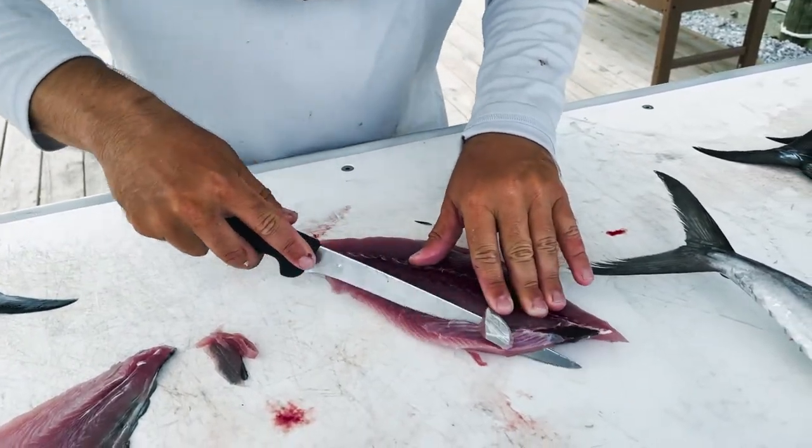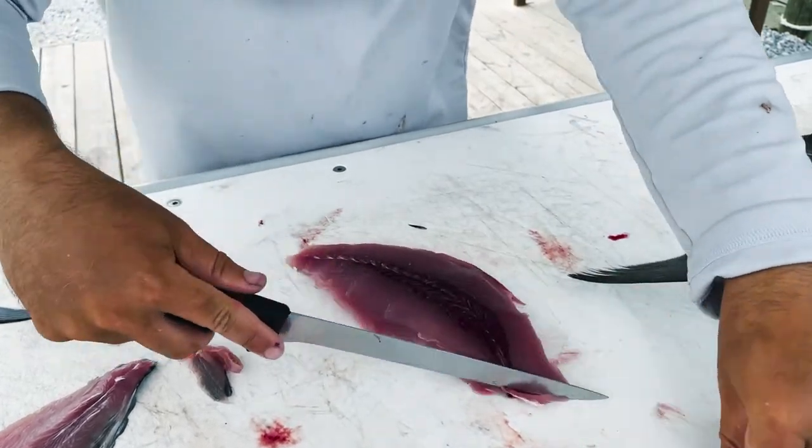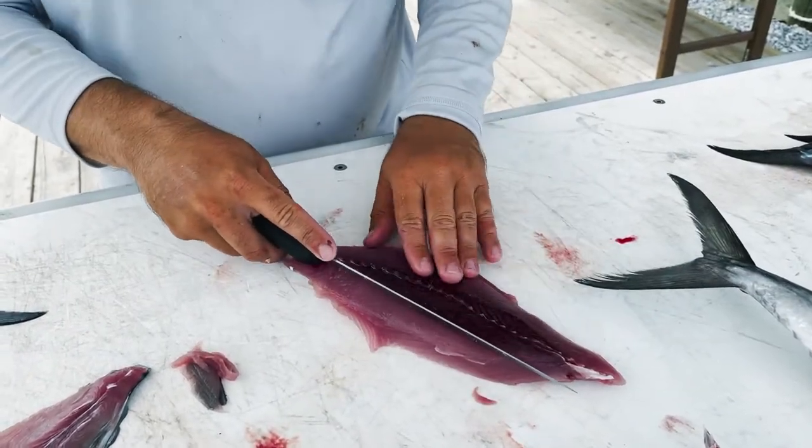We're going to cut out the rib cage. And then this bloodline right here is the important part.